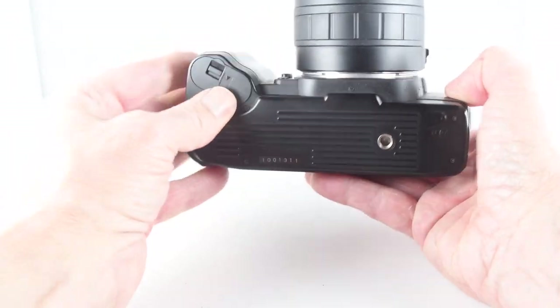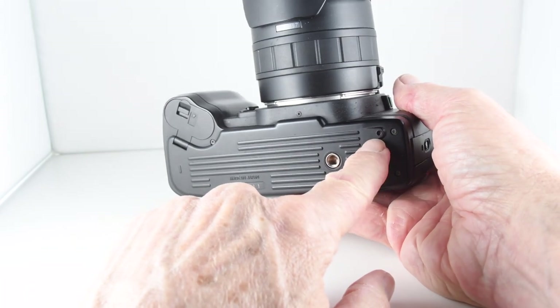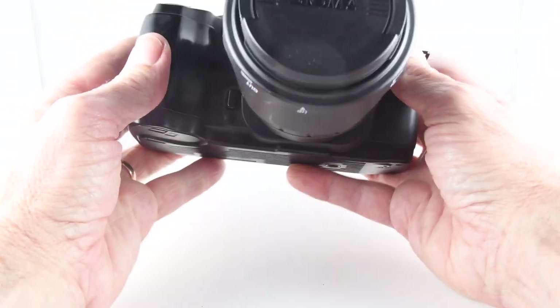Close the door. While we're on the base, there is just a little point here that we can use the point of a ball pen to select mid-roll.